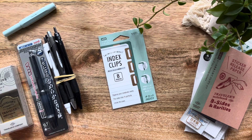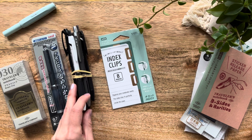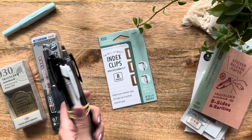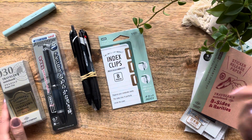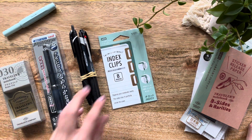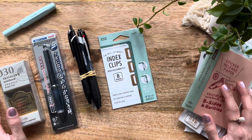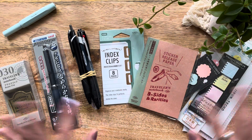Thank you so much for joining me on this journey to see what I recently hauled. If you're interested in seeing how all of these pens perform, please subscribe and hit the little notification bell. I'm sure my future videos will include all of these fun goodies. Thank you so much for taking the time to watch my video today, and until next time — bye everyone!